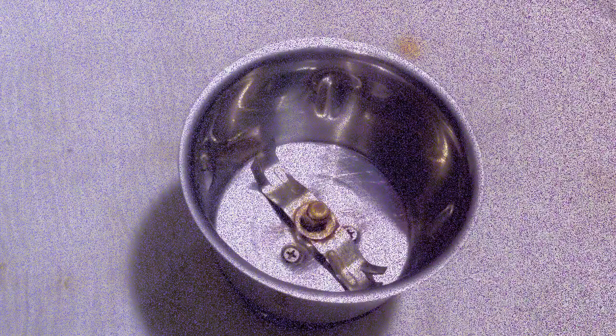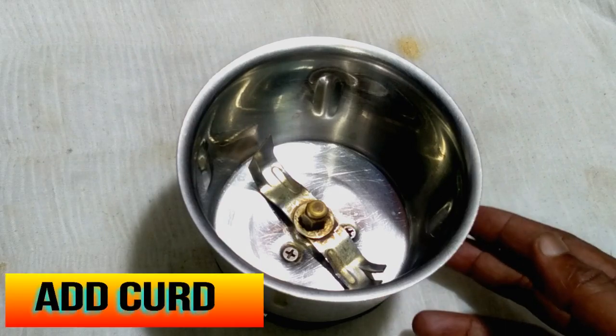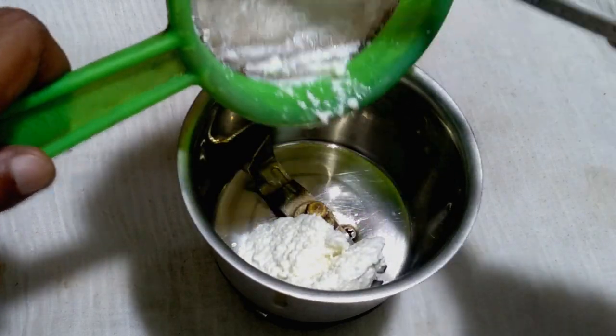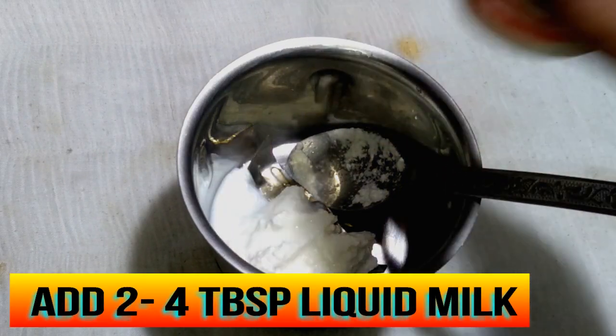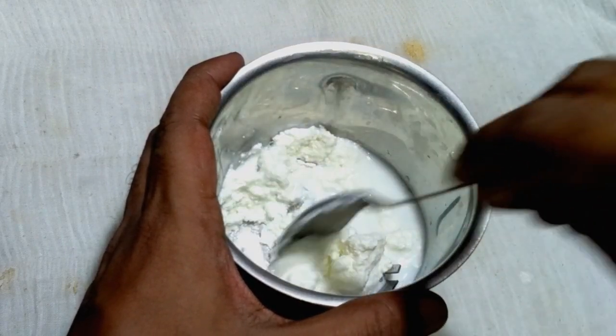Here is the next step. Take a fresh mixer bowl, add the curd, then add two tablespoons of milk and mix well properly.